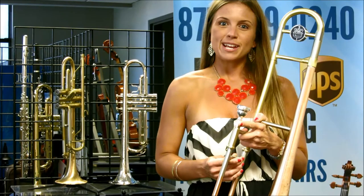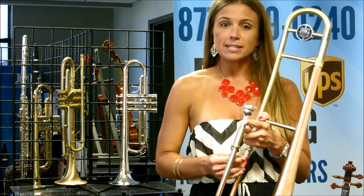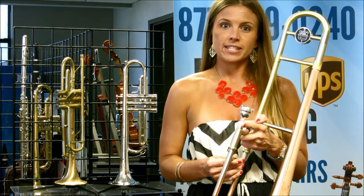Hi, I'm Taylor with RentMyInstrument.com and this is the BAC Best American Craftsman Artist Series Elliott Mason Model Trombone.